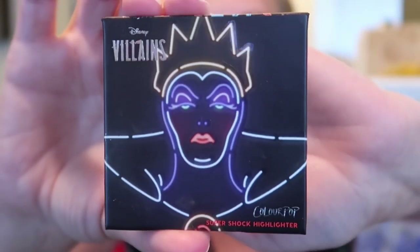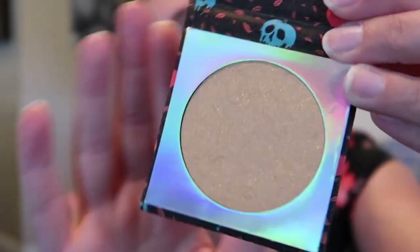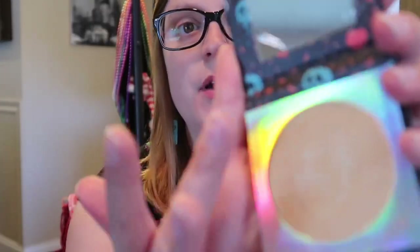It makes my teeth look really white, at least in this camera. It doesn't feel sticky — it actually feels really nice and it smells really good too. I don't know what the smell is but it doesn't smell like chemicals. Here are these two together. Now I need to hurry and take this off before it sets because it's matte. Last thing in the Evil Queen palette is her highlighter — the packaging is super cute.